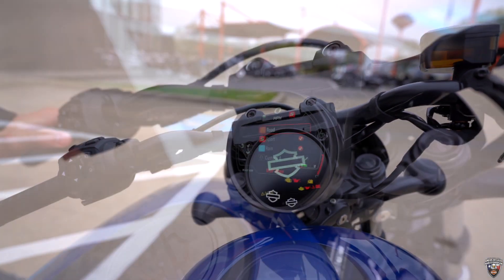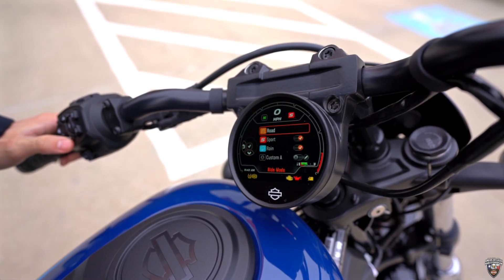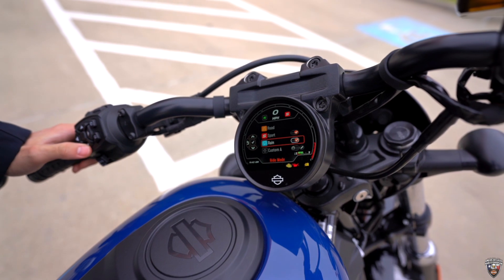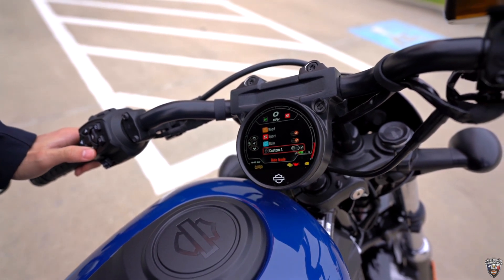On this bike you have 5 different ride modes: you got Range, Street, and Sport, and then you have 2 customizable modes where you can customize your engine braking, your ABS, and any of the good stuff on the bike — you're able to customize it right to the screen.